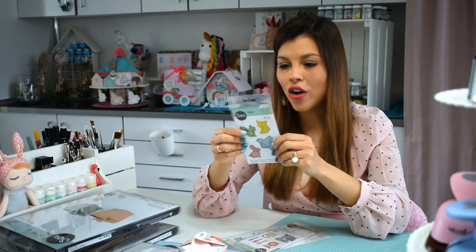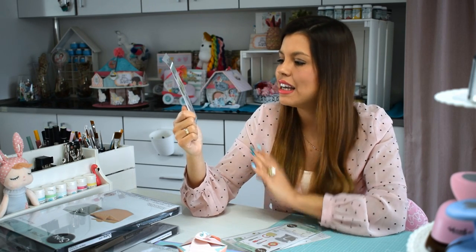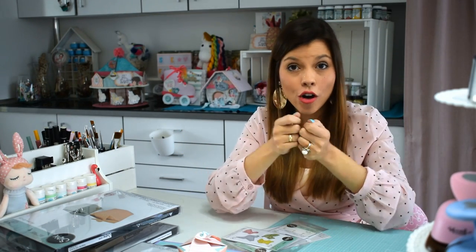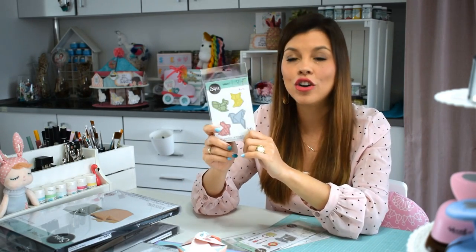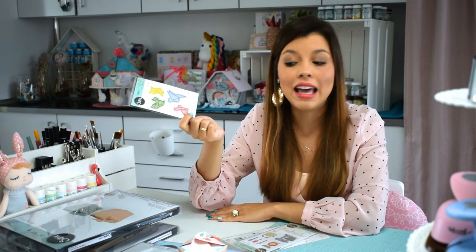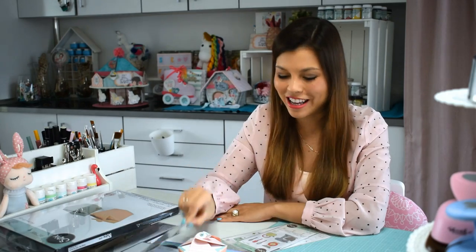Otro que me gustó y del que tengo una idea genial son estos de aquí, que es una especie de troquel que se llama tilín, y es como esos origamis que se hacen con papel. La palomita típica que todos sabemos hacer de niños, pues la hicieron en troquel pero en 2D, para que la podamos usar y adornar, por ejemplo, tarjetitas o proyectos. Creo que es muy bonito y tengo una idea muy original para este troquel, que no será con papel sino con otra cosa distinta.